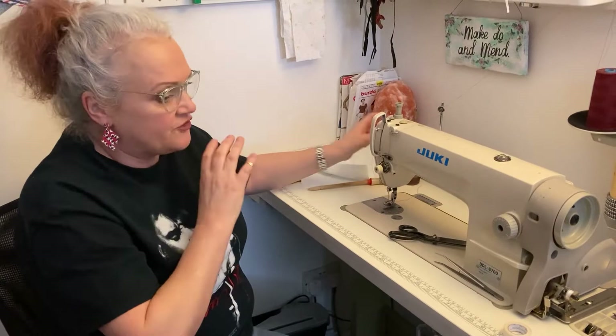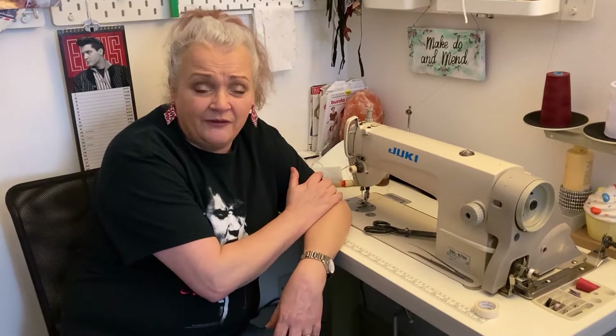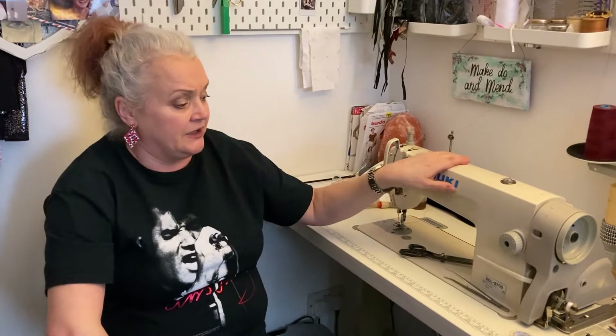When using your machine, get used to the noise it makes. A Juke and any industrial machine are a lot louder than smaller machines because they're industrial - they're made to last, they're workhorses. The guy who fitted mine said I'll have this for 30 years and I think it will outlive me. When I'm sewing I know the sound of this machine, and if it starts making a strange noise, stop sewing and find out where the problem is - you could have put a needle in wrong or broken a needle. If you look after your machine and oil it regularly, it will look after you for years to come.